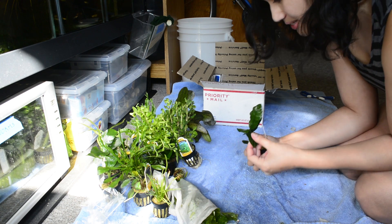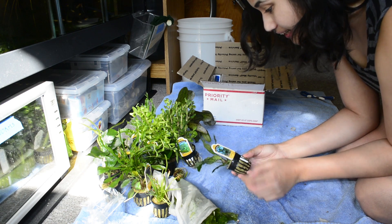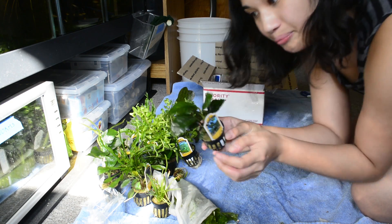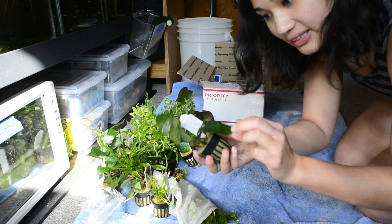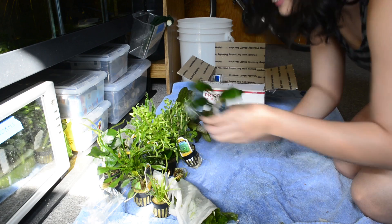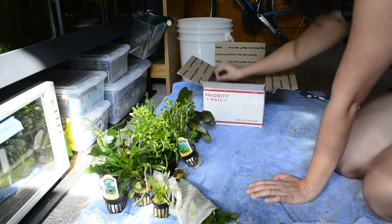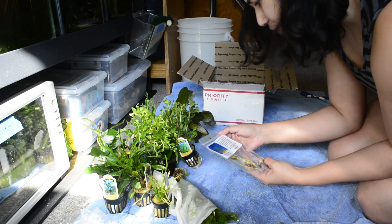Another anubias — oh, this one's pretty. This one might be coffeefolia — it just says 'species' but if you look at the leaves they have this texture on them. I hope it's coffeefolia, I'll have to look that up. And oh my gosh, there's one more plant — a water onion!